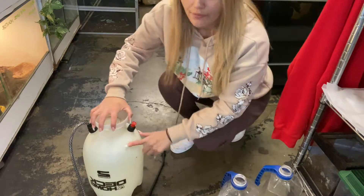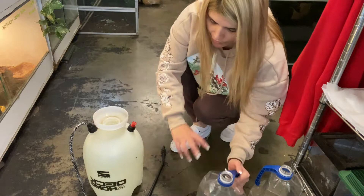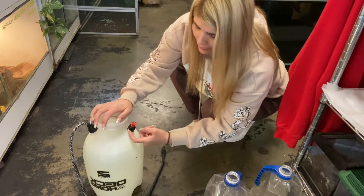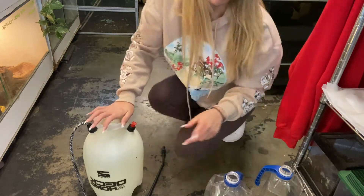I usually just leave it up to right here because one, it's really heavy, and two, you don't want it too high because sometimes it could leak. So let's close this.